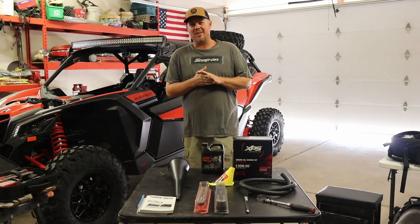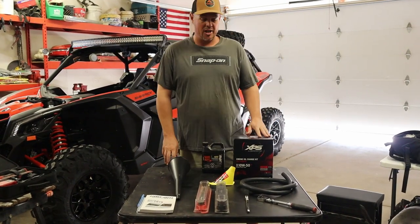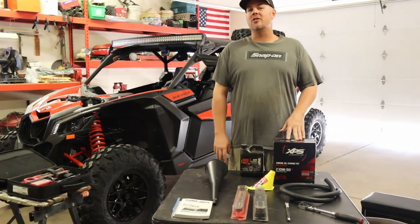Welcome to the channel guys, ReviewIt TV. I appreciate you guys coming back and tuning in for another great video regarding the B-SPAC here. We got the Can-Am Maverick X3 Turbo. Today we're going to be actually doing our first service.